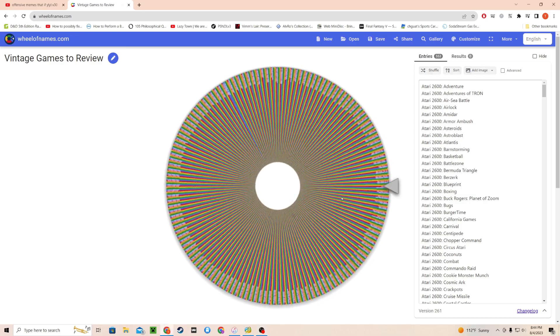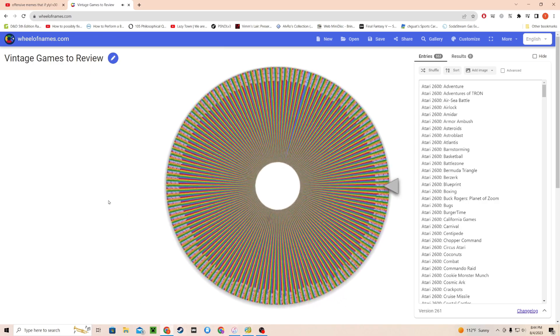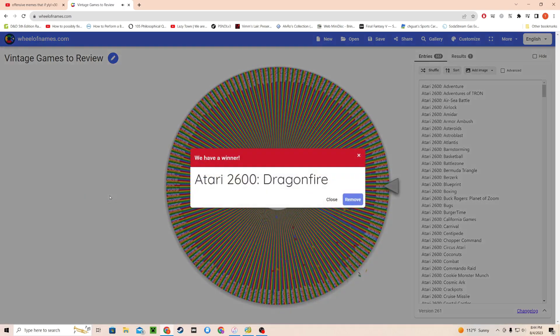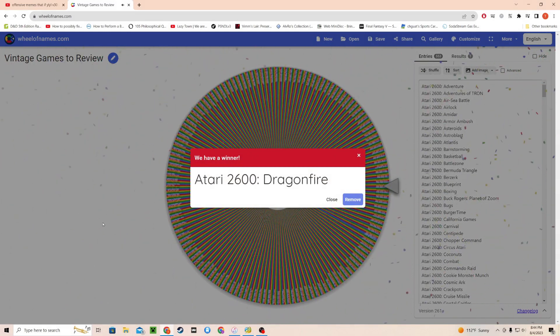It's going to get posted whenever I finish this review, so hopefully we get a good one. Let's find out — this wheel is ridiculous. Ever since I put all those DOS games on it, it's now just as bad as my Steam wheel. Dragon Fire — okay, all right! We're going to review Dragon Fire for the 2600.